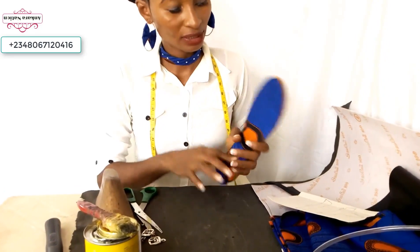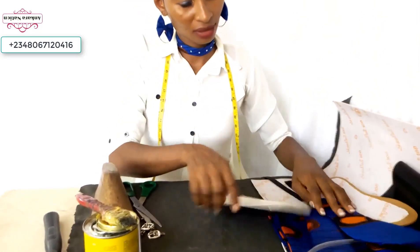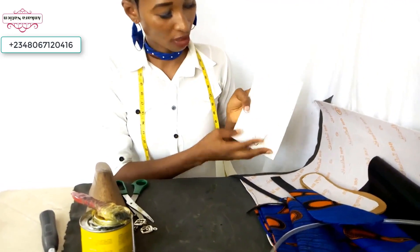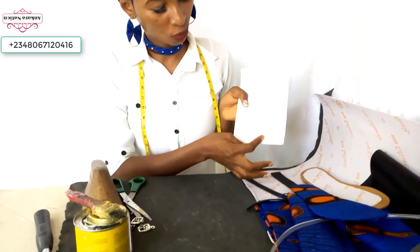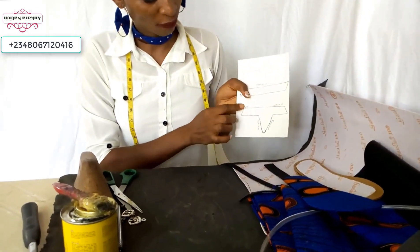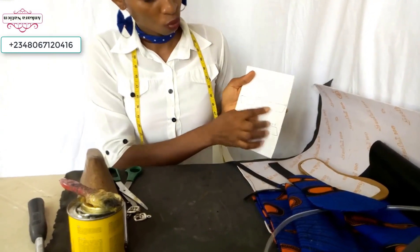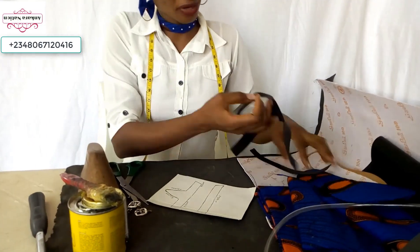Now the next thing is to cut out the head of your Ankara sander. This is the kind of sander I want to make: from ear to ear is five inches, and the length is four inches. This one is ten inches — this is where our boku will stay. This is the one I've already cut out.